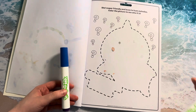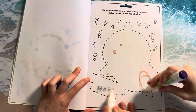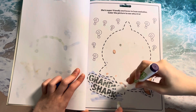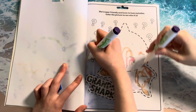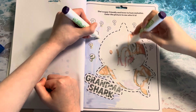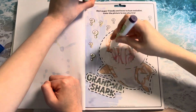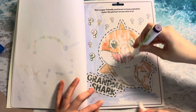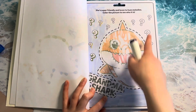Let's start coloring this in together. Take a marker. There we go. Let's start coloring this in. Keep going, there's still so much more to color.